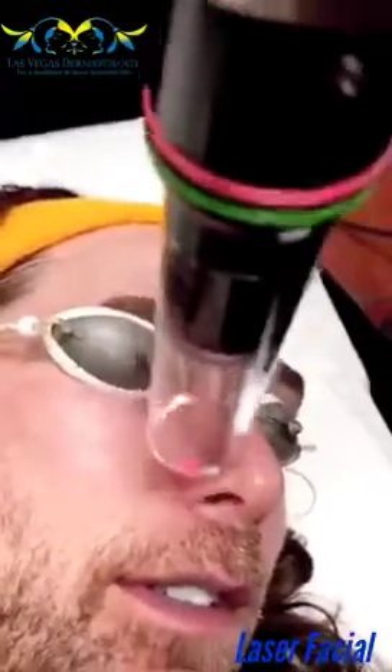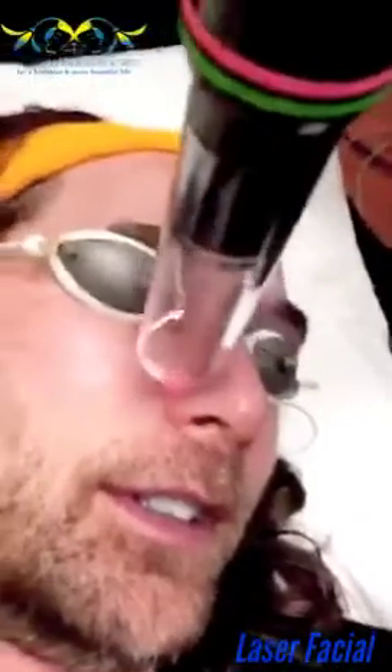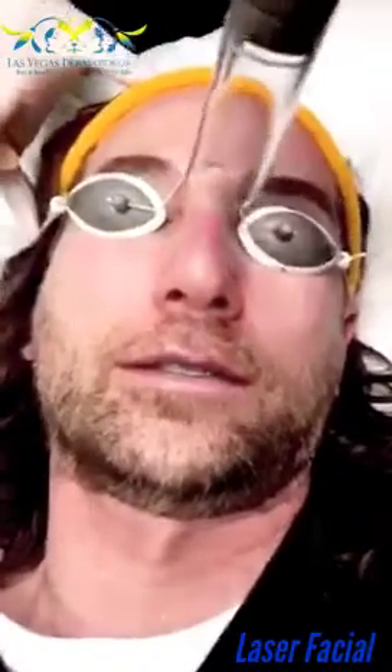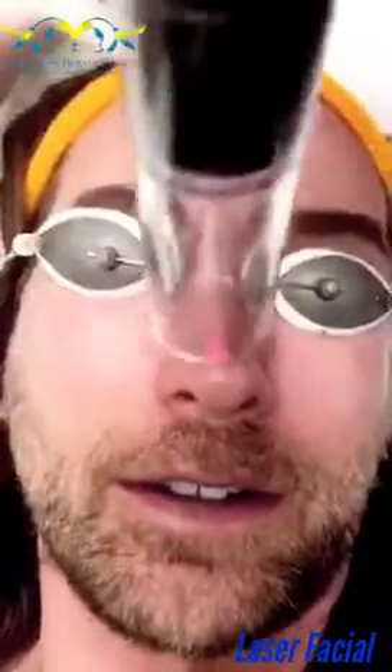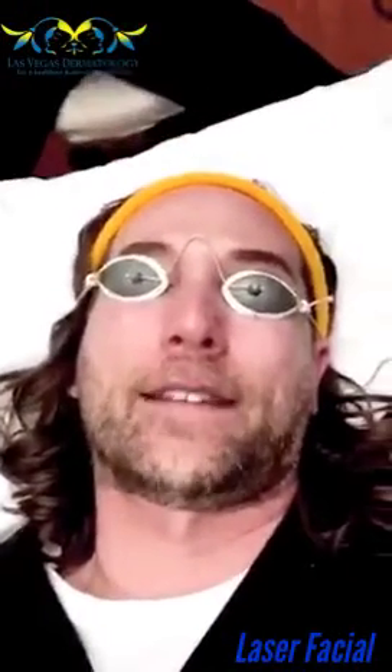It really feels like little pokes — not painful, just awkward and warm. It's very warm. Definitely did not turn smoky this time, though sometimes you do. People are busy getting lunch! So now I get sprayed down. We're going to use a thermal spray — it's going to help with the sensitivity and redness. Oh, that feels so good!